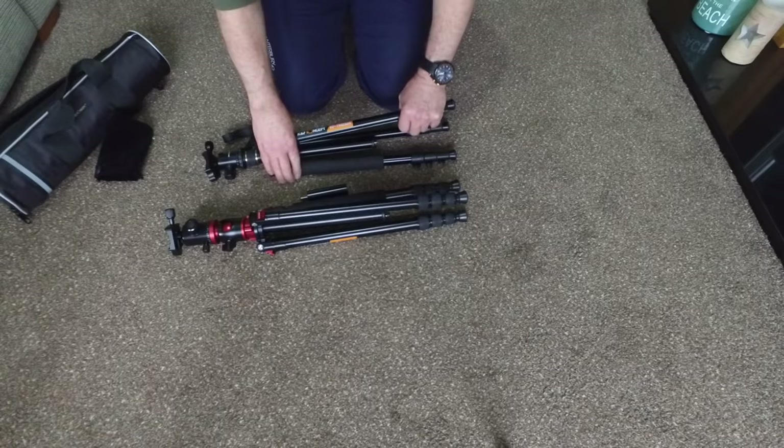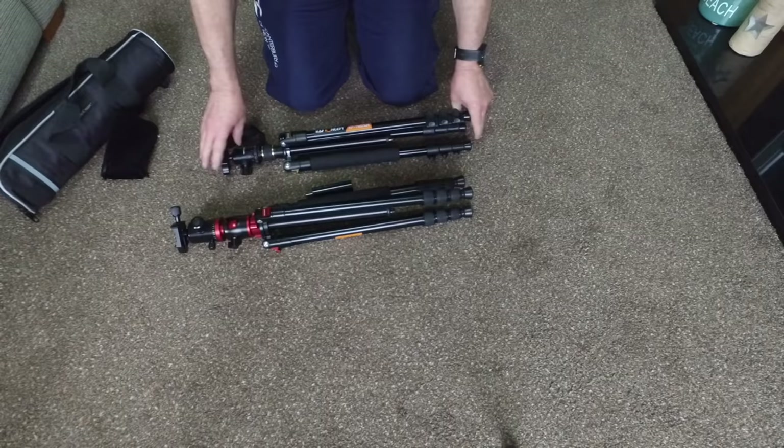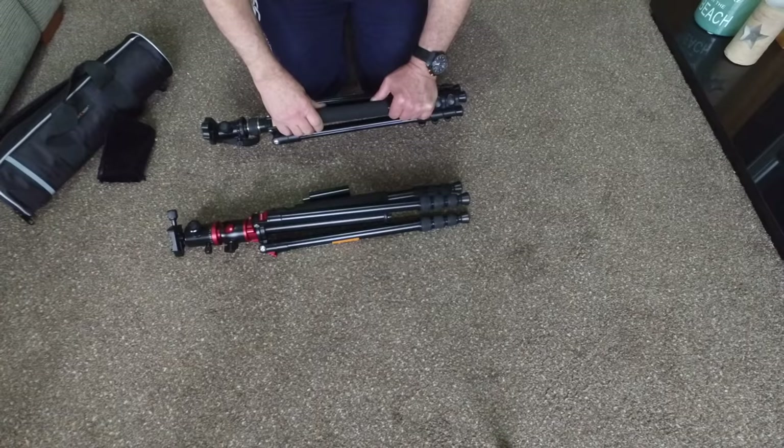Both have the standard three clicks to extend the legs, and you can put the legs into any position you'd like. Both are made from a magnesium alloy, with either plastic or rubber parts. They've both got a nice foam grip, which is good for carrying on a cold day so your hands don't get cold.